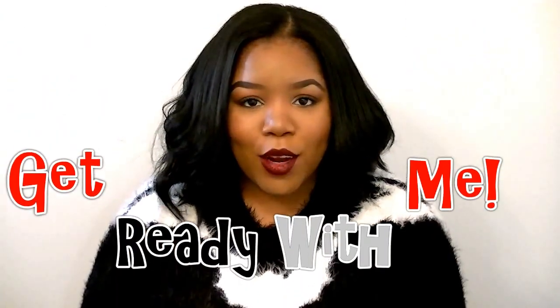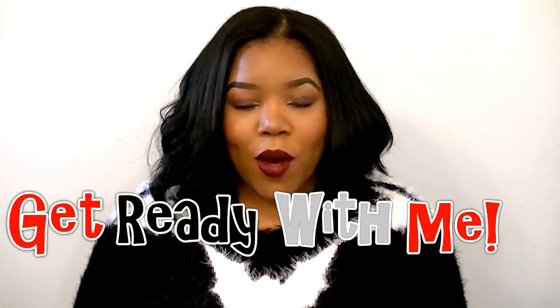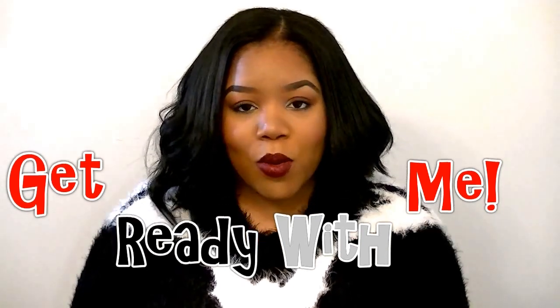Hi everyone and welcome back to my channel. I figured I will do a get ready with me video. I am on my way to work. Today is January 8th and I just wanted to do some type of video. I haven't done a tutorial in a minute so I just figured I'd do a get ready with me video. I hope that you guys enjoyed.